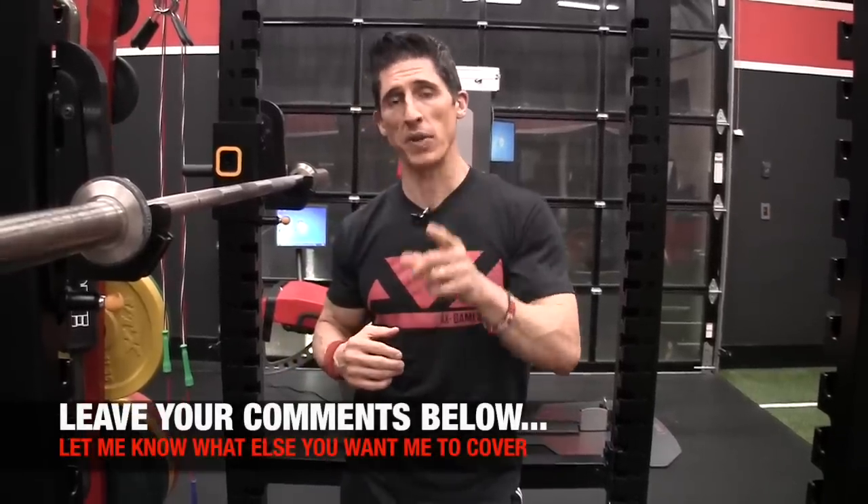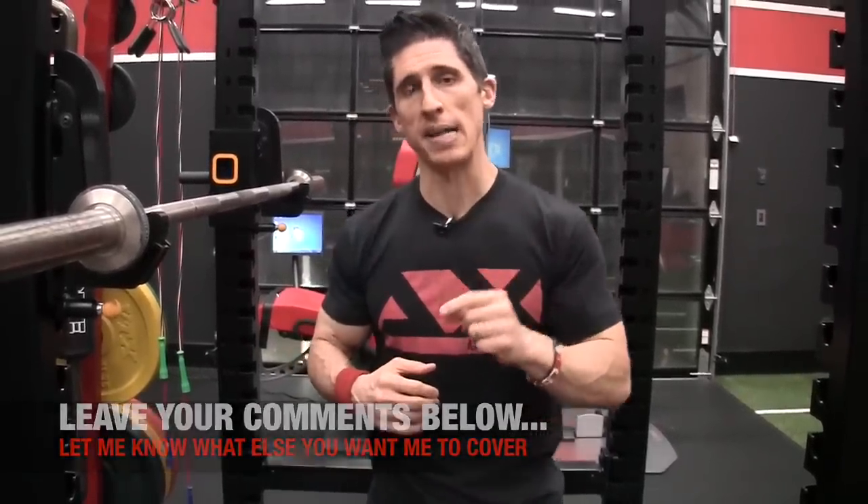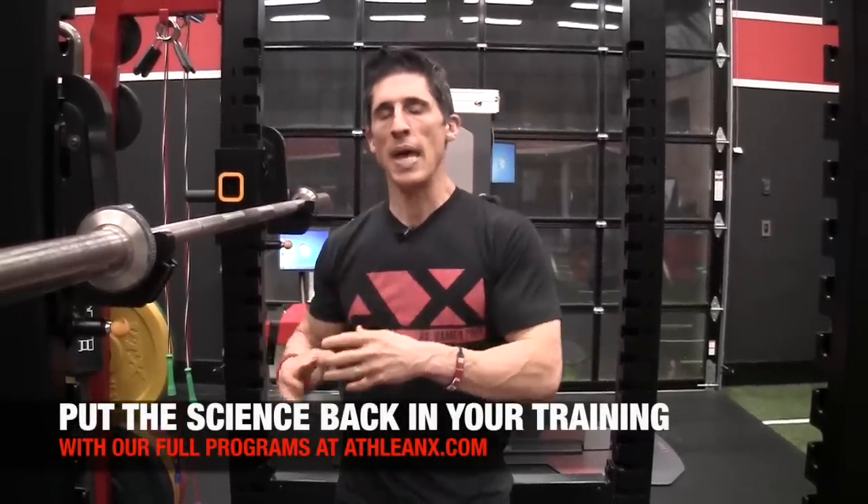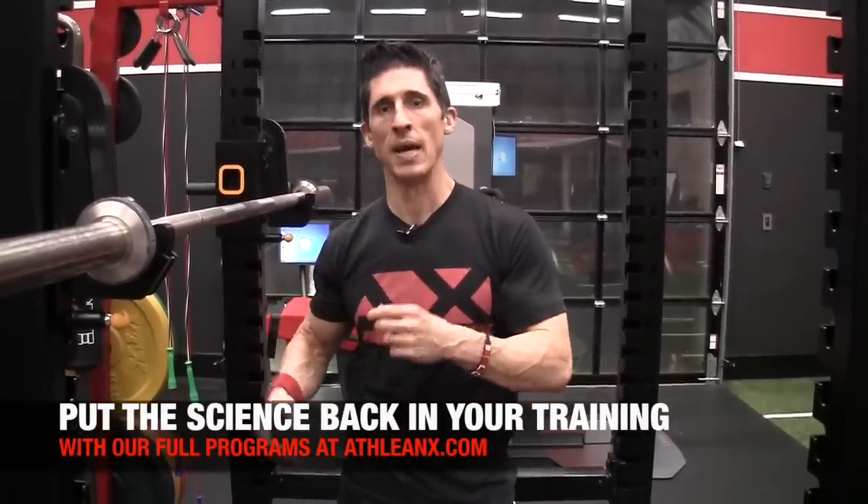If you found this video helpful, leave your comments and thumbs up below. If you haven't already, subscribe and turn on your notifications. And head to ATHLEANX.com — start using the science, put it back into what you do. It will help you get more results out of your training a lot faster.